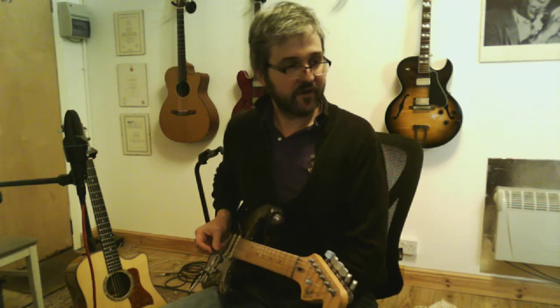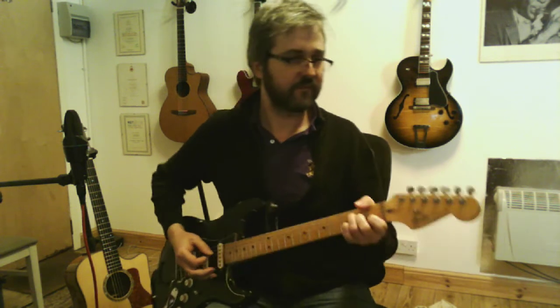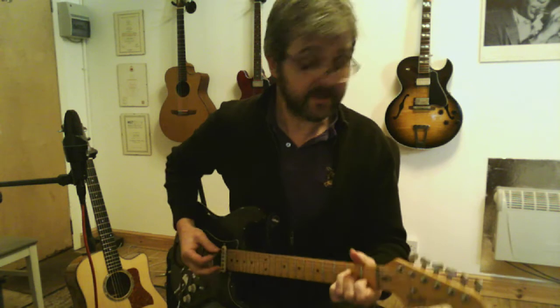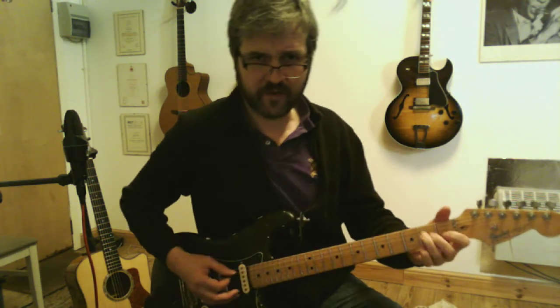Just a quick video on how to play Black Magic Woman by Santana or Peter Green. I'm going to play it in the key of A. You can use open chords — I'll play through that. It's a 12 bar blues in A minor.